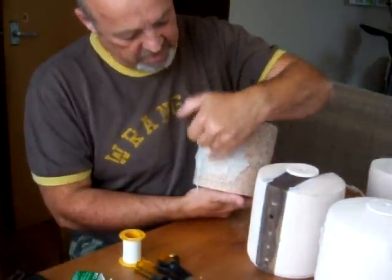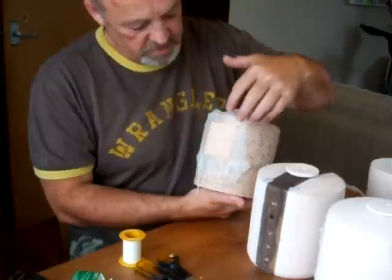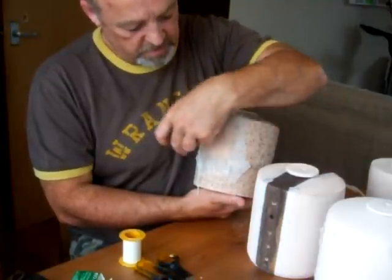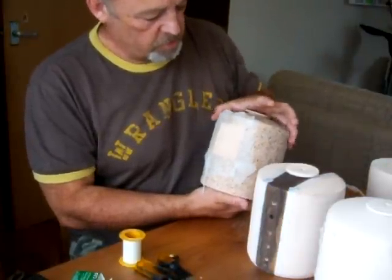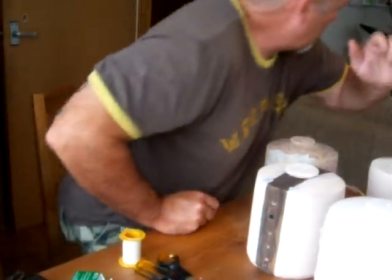These are going to have flames and various different textures, and then it's going to have a wire grid on the front. I'll just show you one now that I've just done — let me just get it.